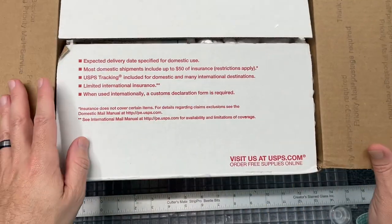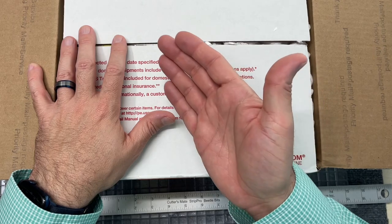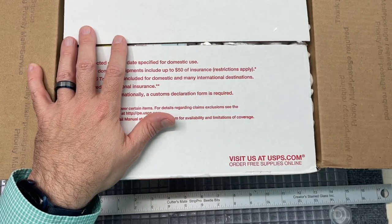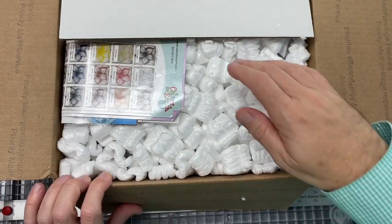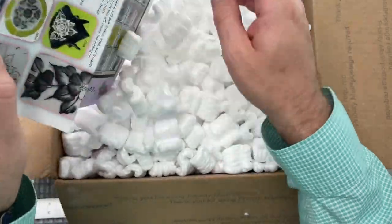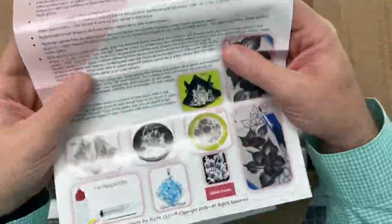She also does giveaways on her Tuesday lives, and I happened to win one of the gifts this week. I messaged her right away and said don't send it yet because I have a shopping cart full of stuff to purchase anyway. So here it is — I get to unveil the thing I won and show you the products I bought.